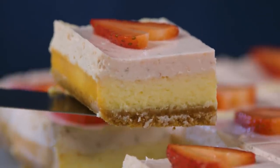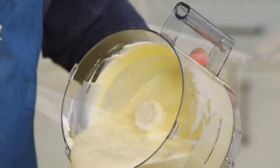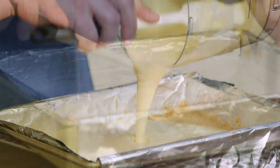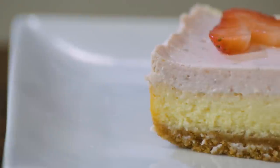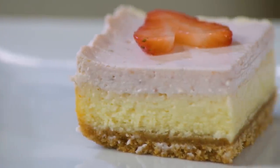This cheesecake bar is fantastic — I would actually prefer to eat this over regular cheesecake any day of the week. The keys to making great strawberry cheesecake bars: start with a solid graham cracker crust, cover it with a simple cheesecake base, then top with a puree of sour cream and fresh strawberries. And there you have it from Cook's Country — an easy recipe for strawberry cheesecake bars.